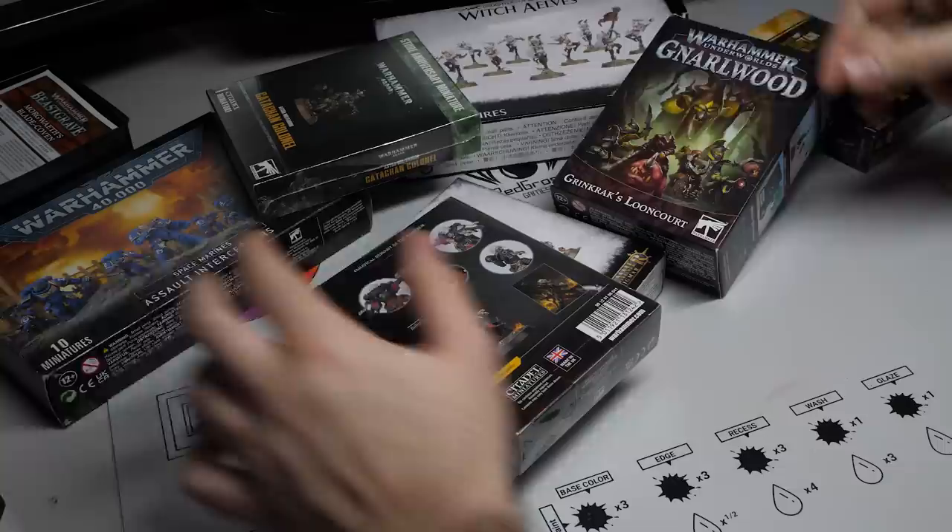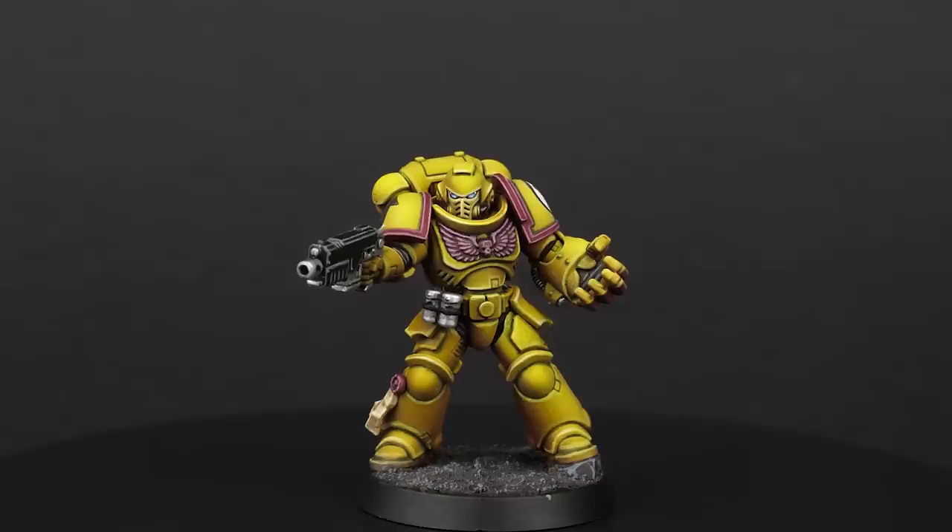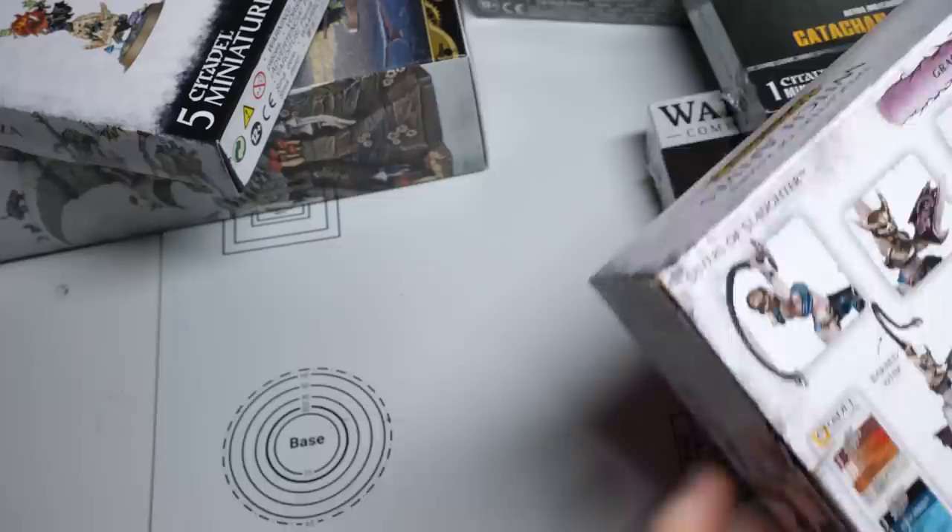Games Workshop doesn't really paint minis to portray art or to make something look realistic, but to sell more minis. And there is nothing wrong with that, but it means that the presentation of the miniature — the plastic, the actual sculpt — is more important than the painting. So if you are looking for something more artsy or expressive, the Warhammer box art might not be your cup of tea, but you can still learn from it.